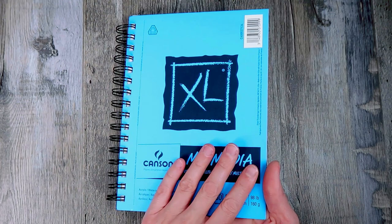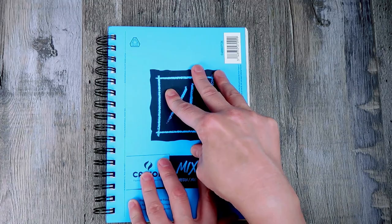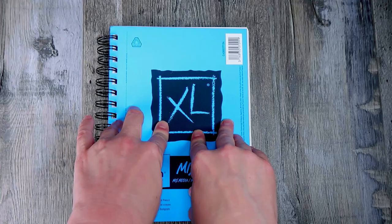I thought about a million different ways that we could cover this journal, this sketchbook. I could paint right on top of it. I could take a piece of watercolor paper, cut it down to size, and create something from that. But then there was an idea that I really, really liked — we're going to cover it with fabric.